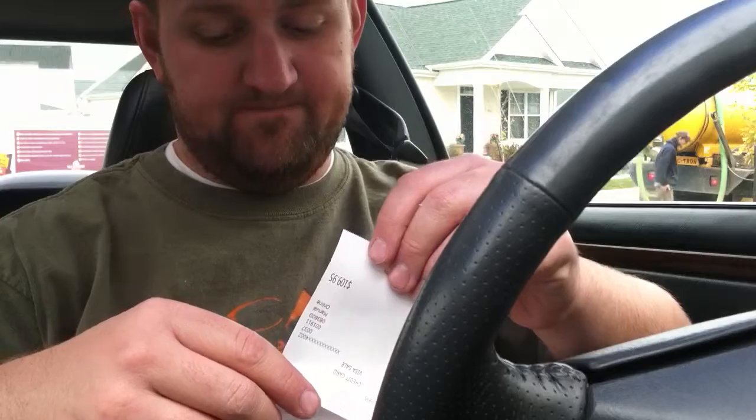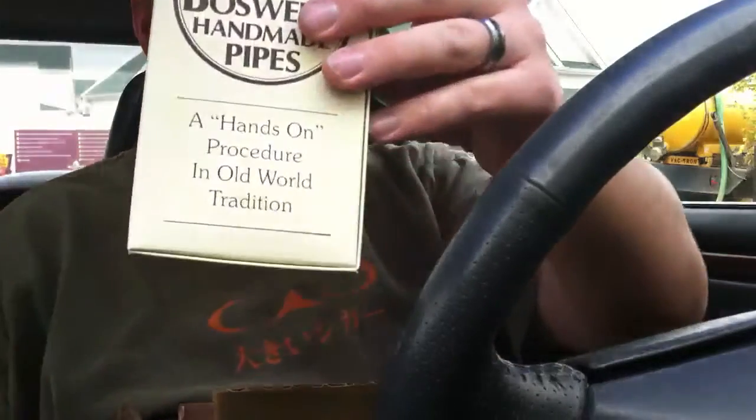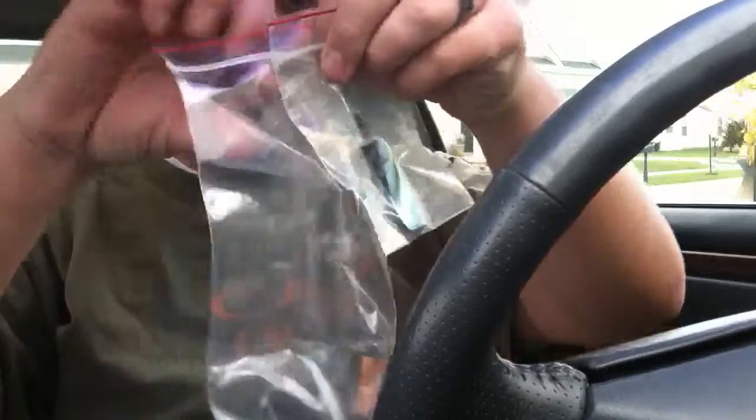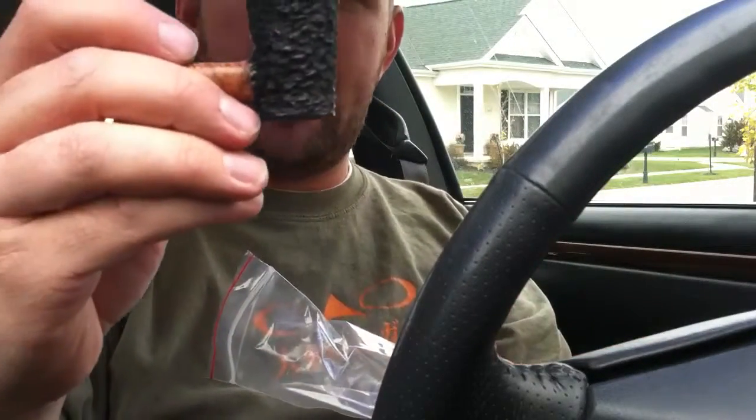My invoice — let's see what we got here. A lot of packing material and the box. Smells good. Open this puppy up. Ooh, very cool. Comes in a plastic baggie.